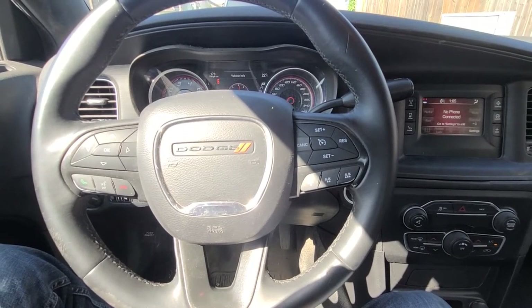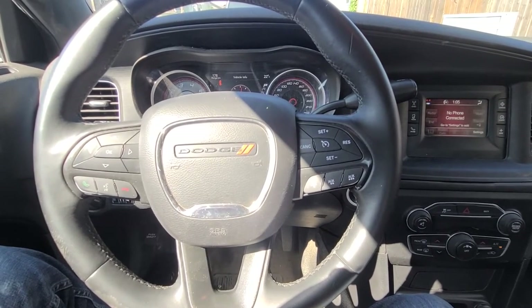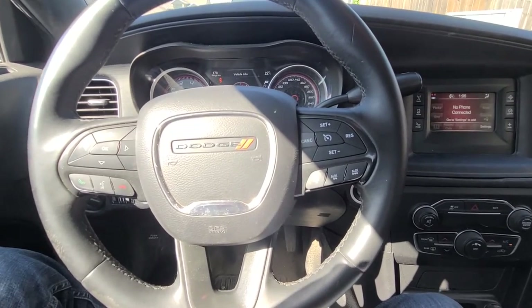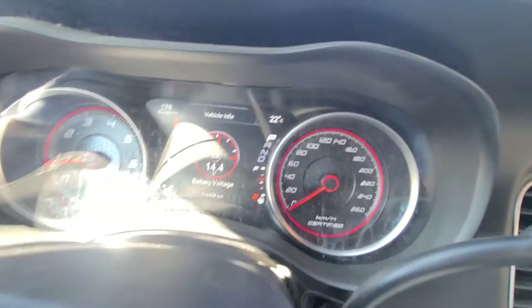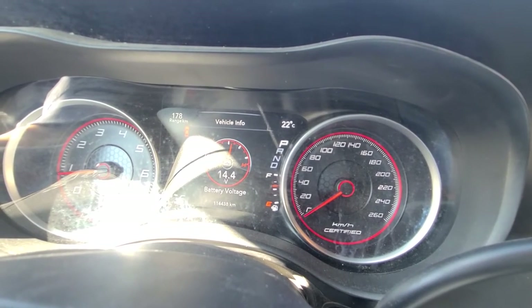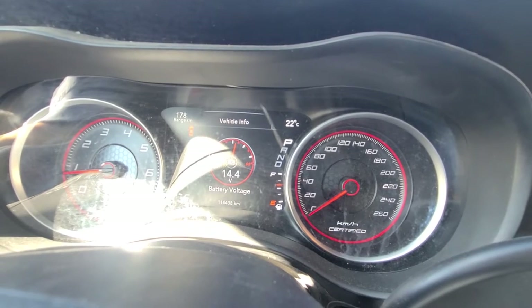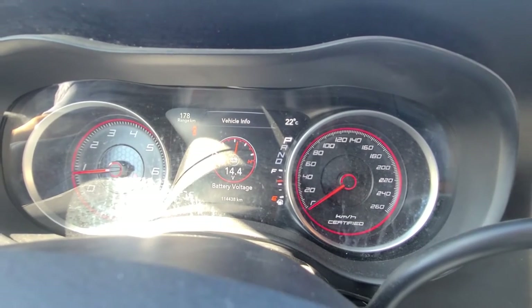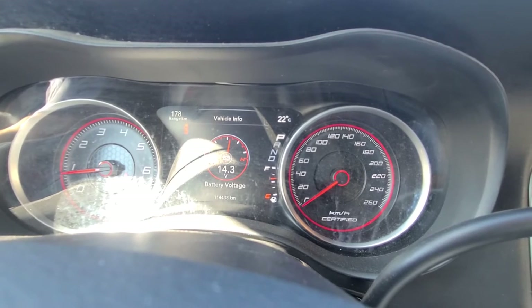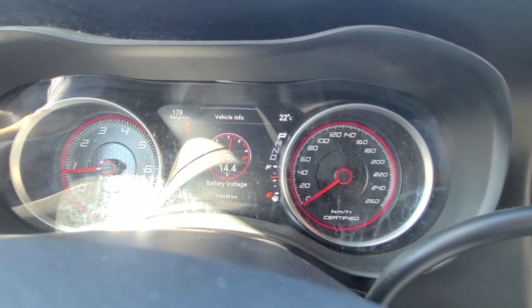Welcome back to my YouTube automotive channel. Today I'm sitting in a 2016 Dodge Charger and I will show you how to switch the speedometer from miles to kilometers or vice versa. This video applies to Dodge Chargers made from 2011 all the way up to 2021.